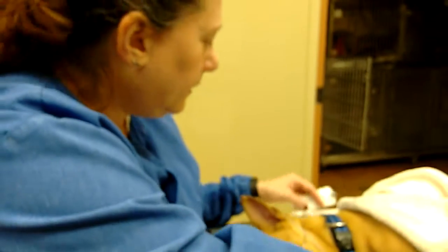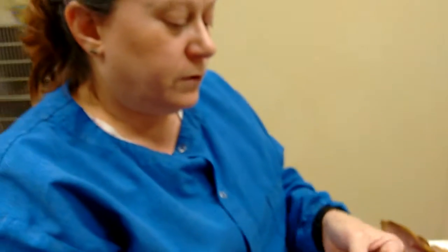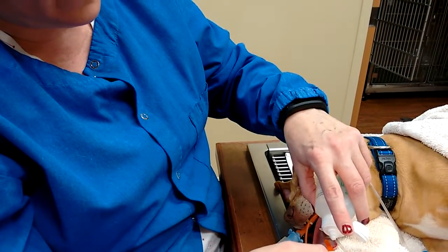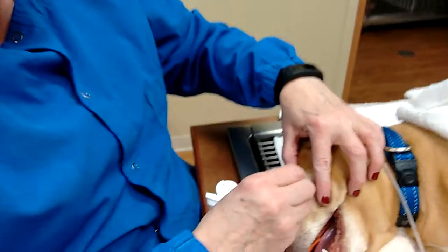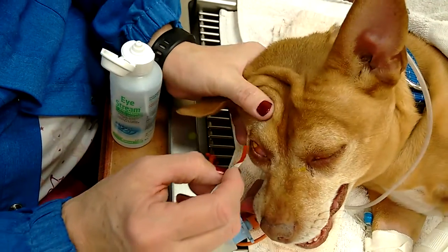So now we're going to do the fluorescein stain. There it is. The fluorescein stain — we use it to check for ulcers. This is the dye that goes in the eye, and we check the actual cornea for ulcers. This solution is just saline for the eyes — extra ocular eye stream. I just put a drop in, and a drop in this eye. It doesn't take much.